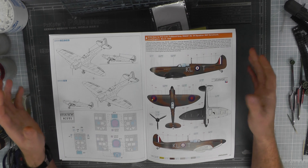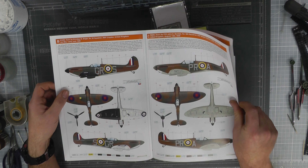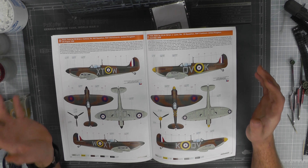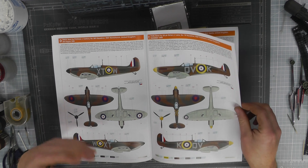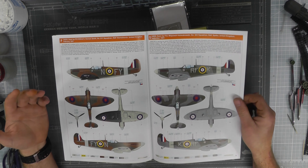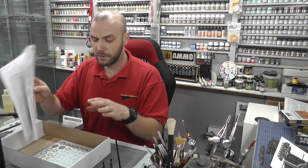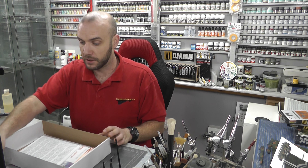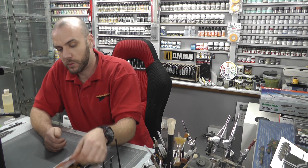Opening this up, you can see we've got a couple of different markings with this one — I believe there are seven altogether. You've got to love Eduard for their massive amounts of decal options, marking options, and different ways of doing it, which is really cool. That's followed by the stencils at the back, so very similar with just those slight differences.